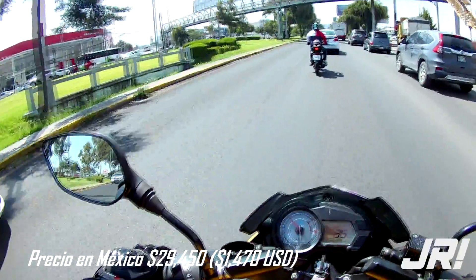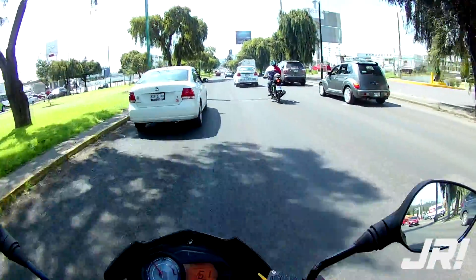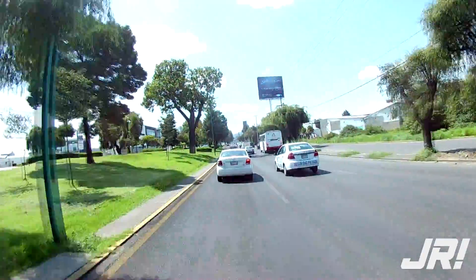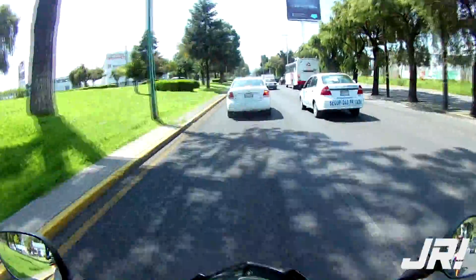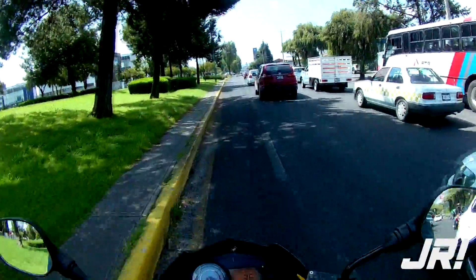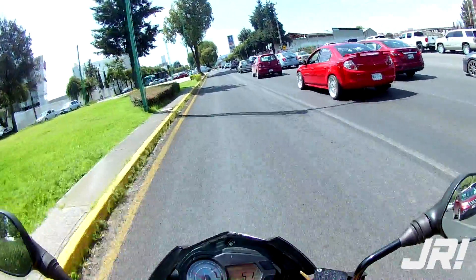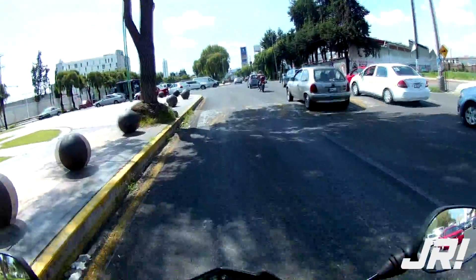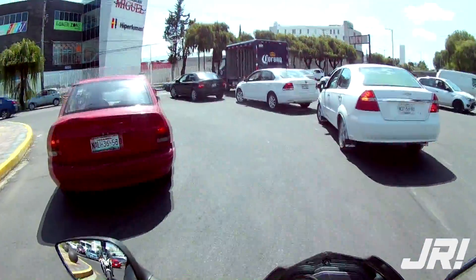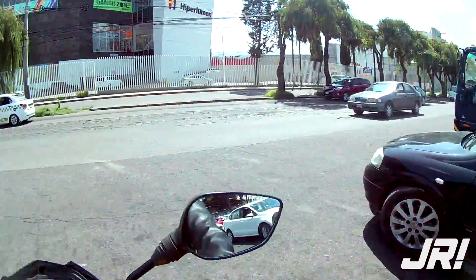Pensé que iba a ser un poquito más lenta, pero me parece más cercana en sensación a una 150cc que a una 125. El peso es súper ligero, se siente como una pluma. Yo vengo de una moto pesada, entonces esta se siente bien ligerita. Es una sensación curiosa, se siente como si trajeras un scooter. Creo que la distancia tan corta entre ejes y el peso bastante bajo te dan esa sensación. Vamos a ver qué tal la potencia.